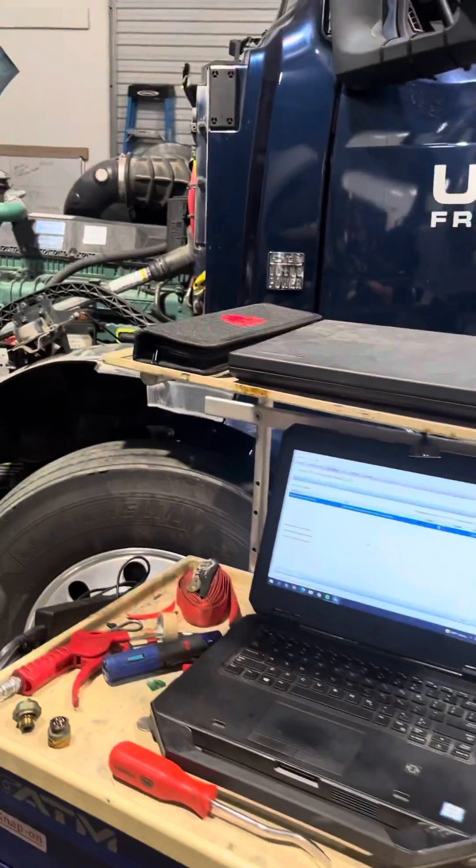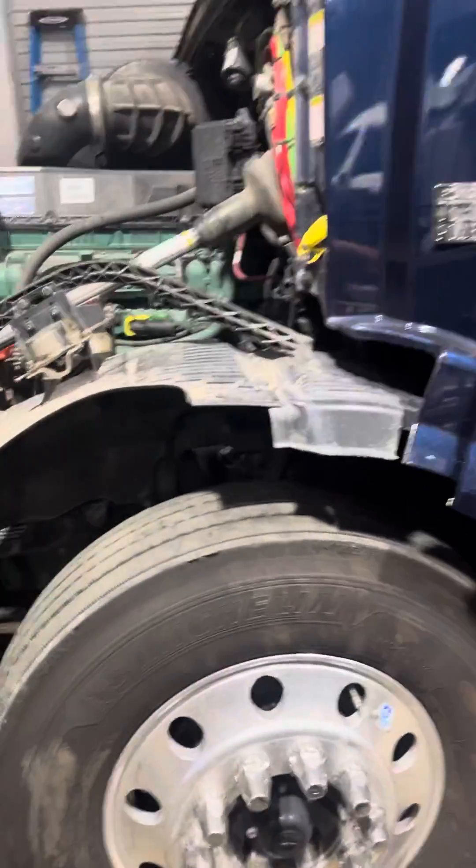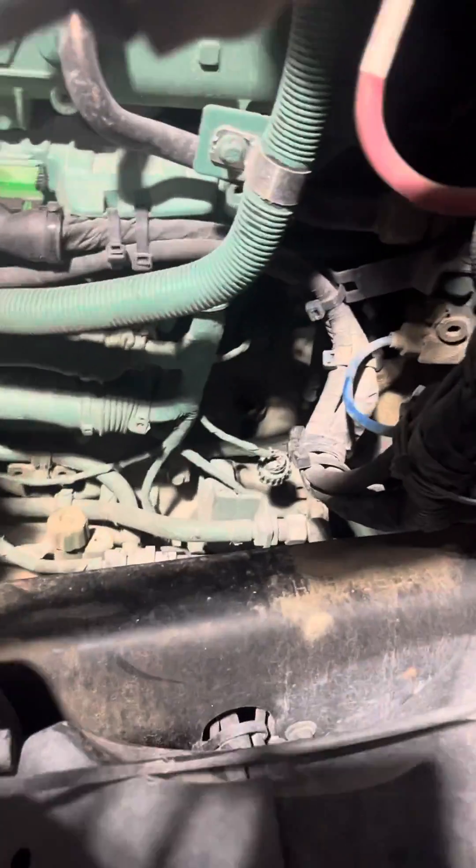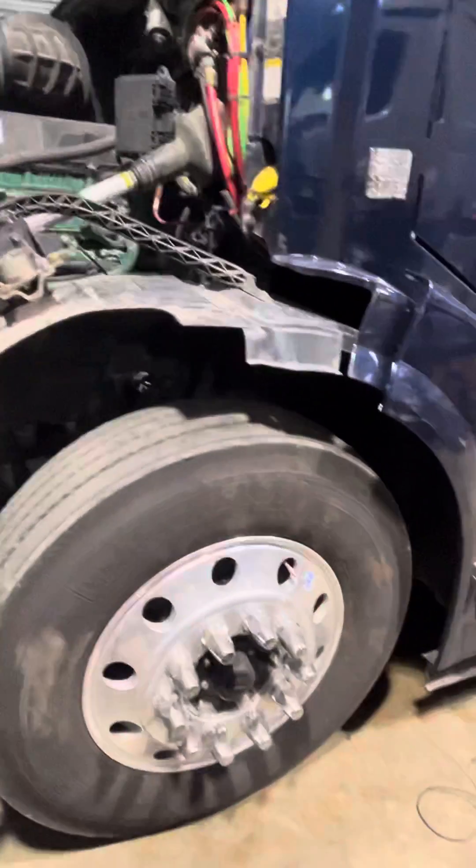Hey guys, I haven't been taking a lot of videos but I've been really busy. I came in on a problem like this — crankcase pressure sensor open circuit. I checked the wire, everything is legit, the wire is good. Then I began to think there's oil going in there.